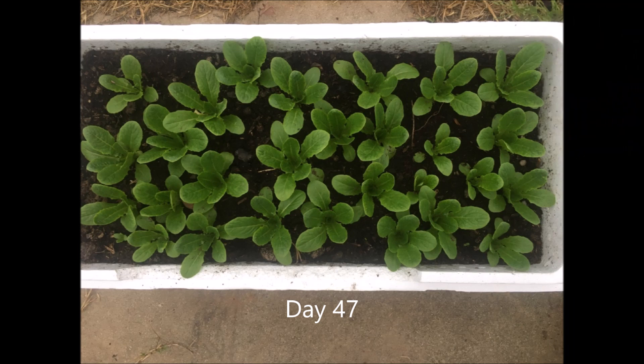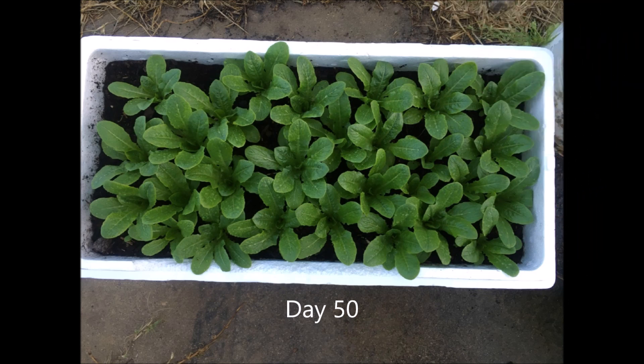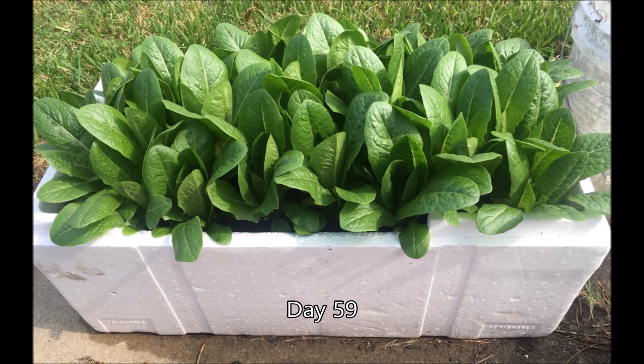From now on, the lettuce started to grow faster and faster. Remember to water often to keep the soil moist. Look, it's green, it's fresh, and it's definitely beautiful. It's very rewarding to grow lettuce, no matter if you grow it in a container or in the garden bed. Lettuce doesn't attract bugs like some other vegetables do, and you will be impressed how clean they are when you harvest and wash them.